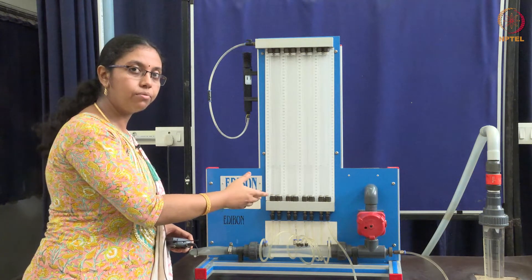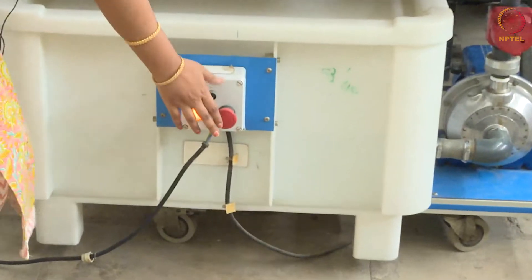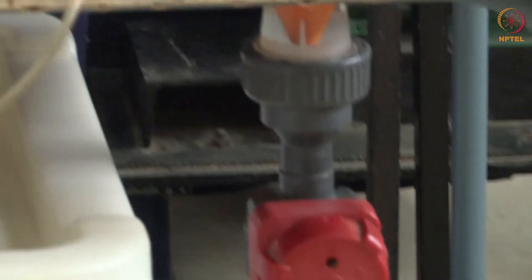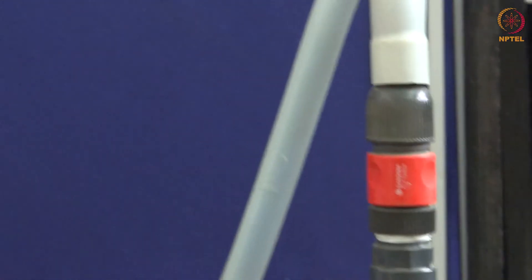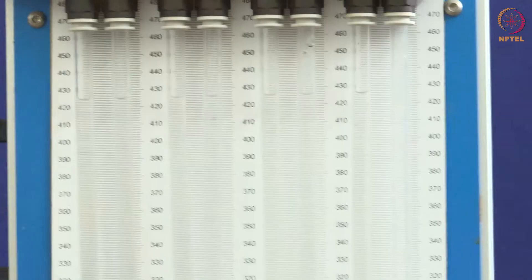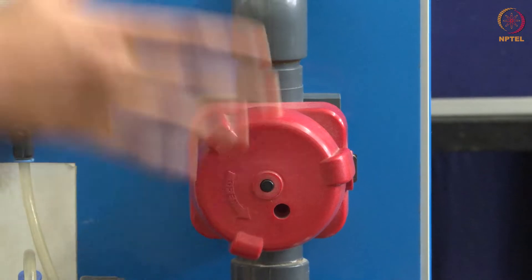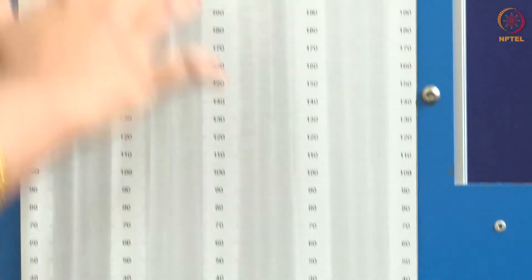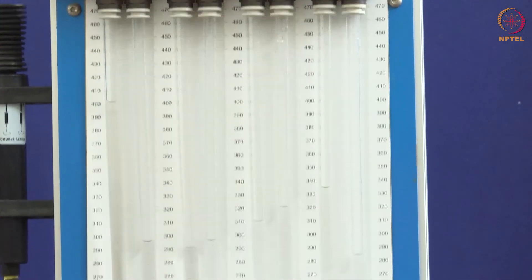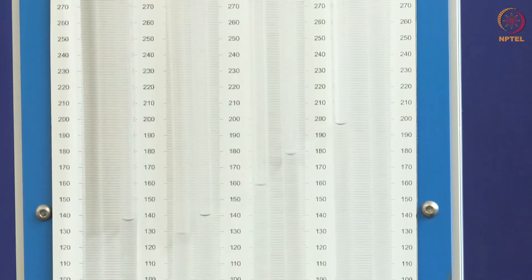Now let us close this surge valve and switch on the setup. Let us open the input control valve and give some initial flow rate. The water level has increased now. We are reducing the level by giving the output flow rate. We have to adjust both the inlet valve and the outlet valve to get a nice variation in pressure head. Now opening the output control valve, we are getting a nice pressure variation among the tubes.